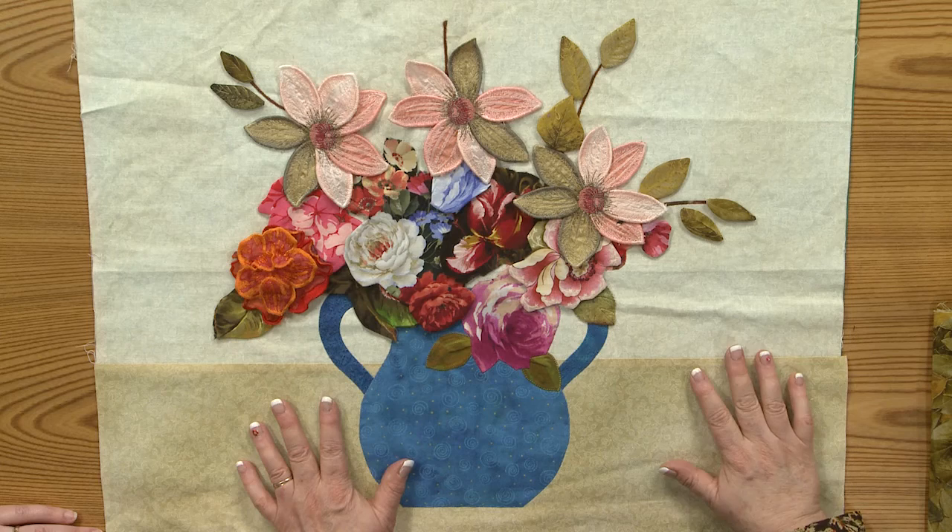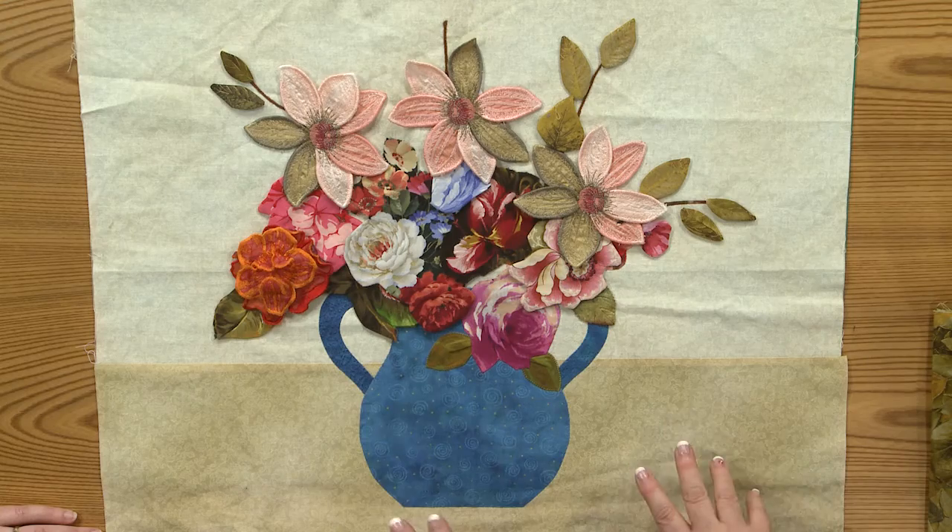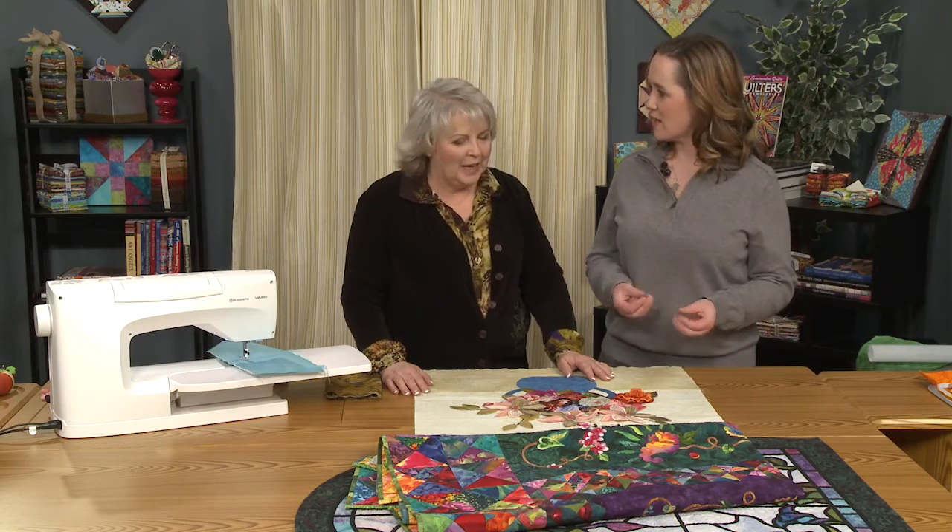Today Karen is going to be showing us some amazing applique techniques, especially invisible applique techniques by machine, that can emulate the look of hand applique. That's her goal.